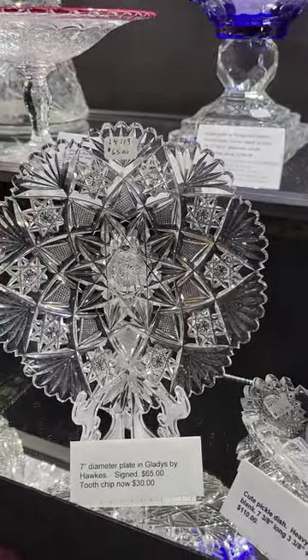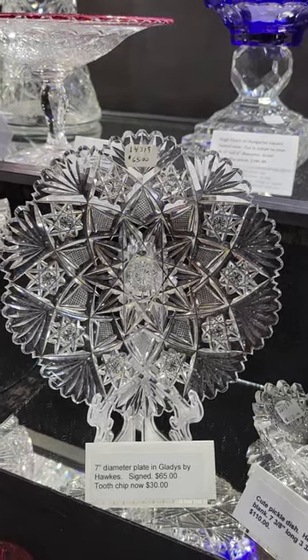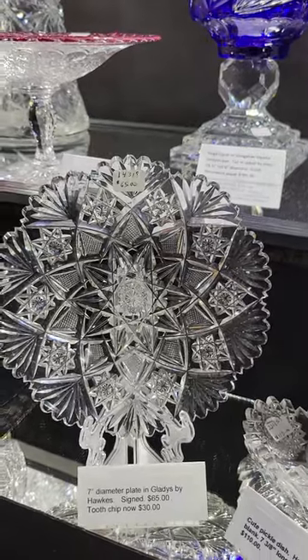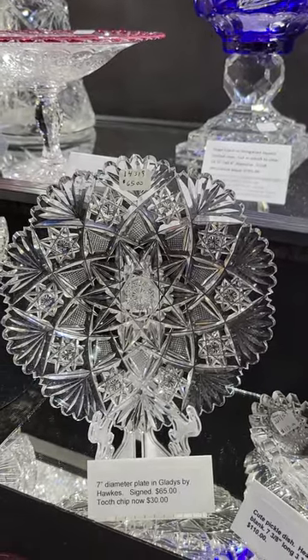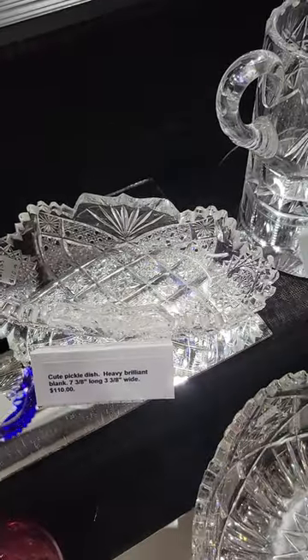A seven-inch diameter plate in Gladys by Hawks — it's signed. It was $65 but there is a tooth chip, so I'm going to sell it for only $30.